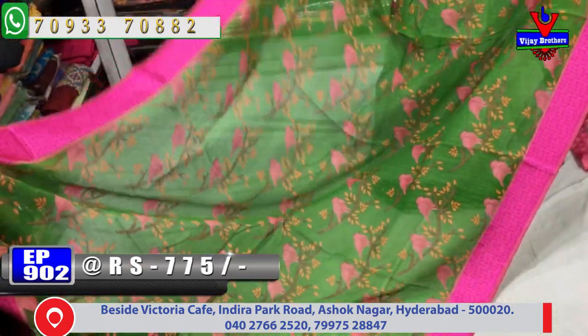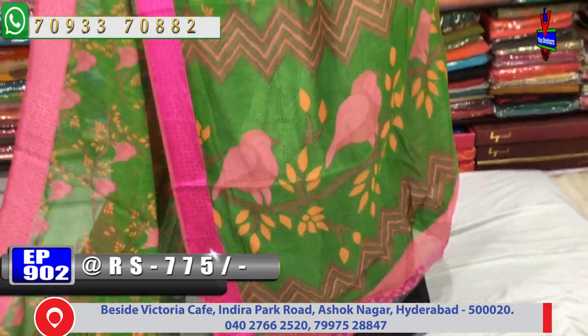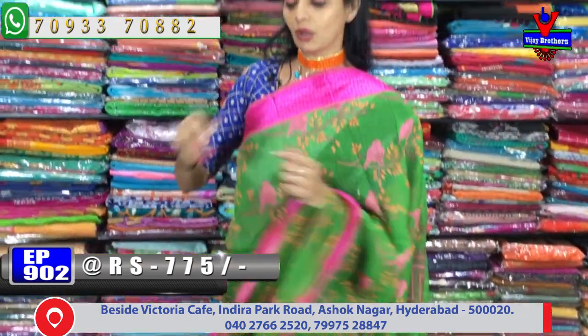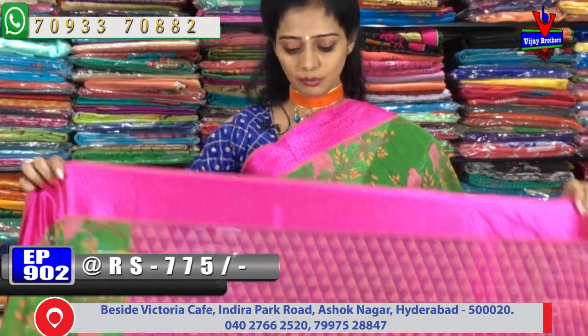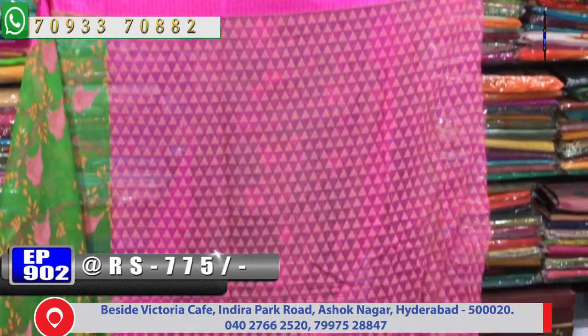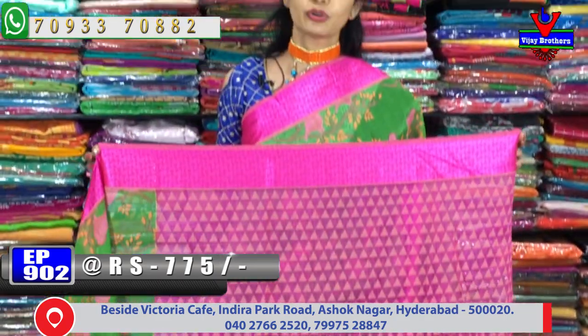We also have a blouse in this color. With the blouse, it has a satin border. We have a pink color blouse part with a temple-style design. Every variety of colors is available.